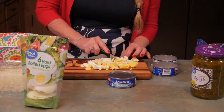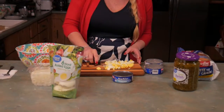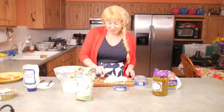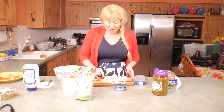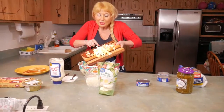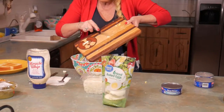I like to cut it up pretty fine. I got this cutting board for Christmas which I absolutely love — it's got a little puppy on it, if you can see that. And you put the eggs in just like so.